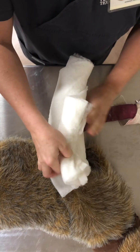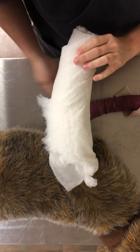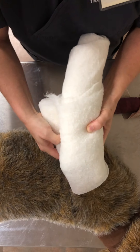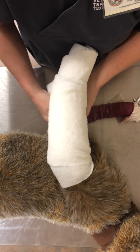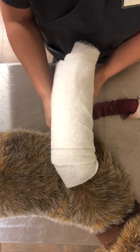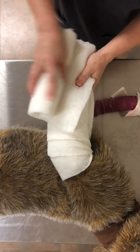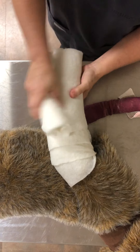We will start with our second half wrap. Pull nice and tight. Make sure when you get proximal, you abduct your patient's limb in order to get your bandage far enough past the elbow to give proper support. Notice this is getting pretty clunky, but we are going to compress it — it will shrink in size significantly. We're going to use one more of our half rolls here for a little dog.